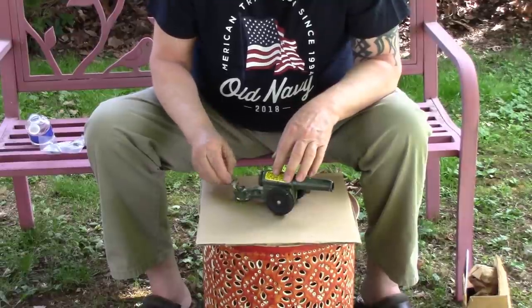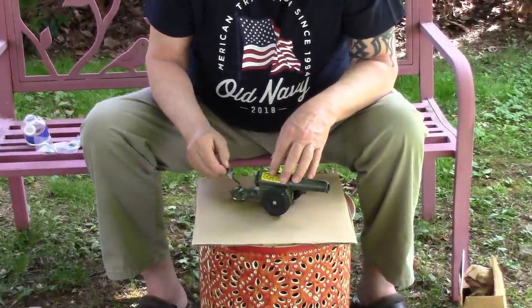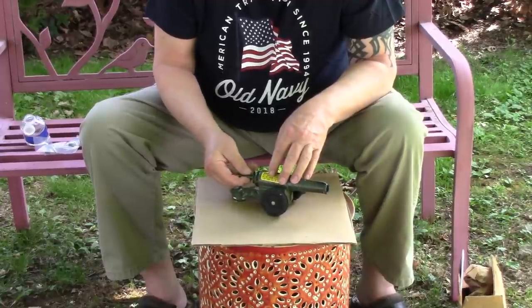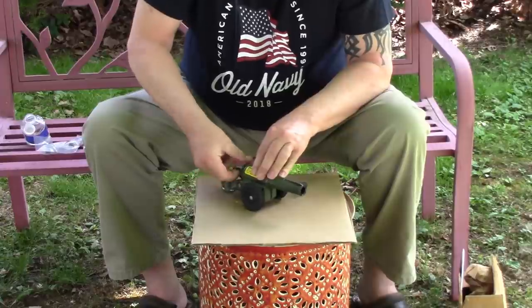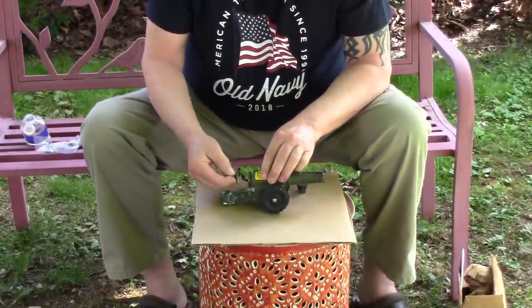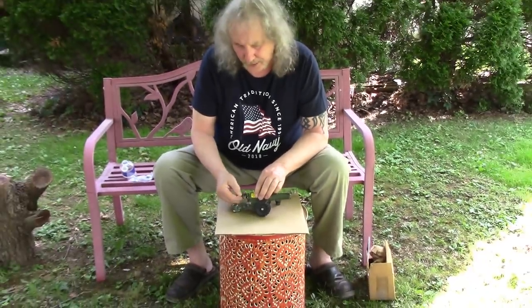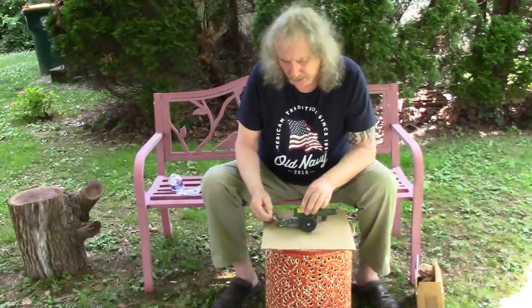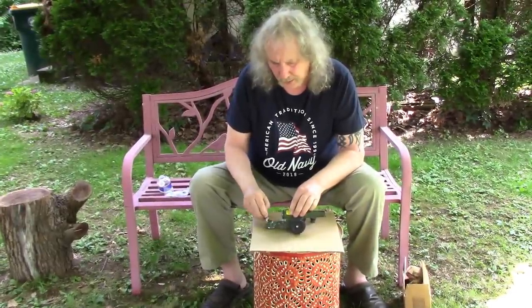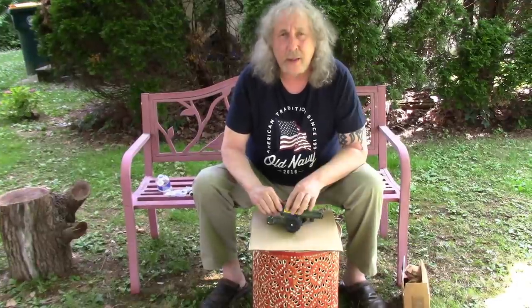I bet a lot of you never heard of a Big Bang Cannon, but it's so fun. Be careful with it though. I had to show you again because I just got the BangSite in the mail. And it's well worth the price. I'd pay $100 for one now — I was thinking about getting a bigger one, like the antique open cannons.